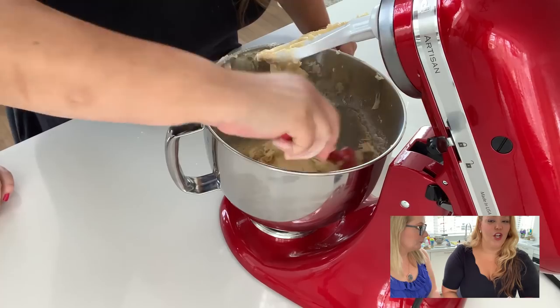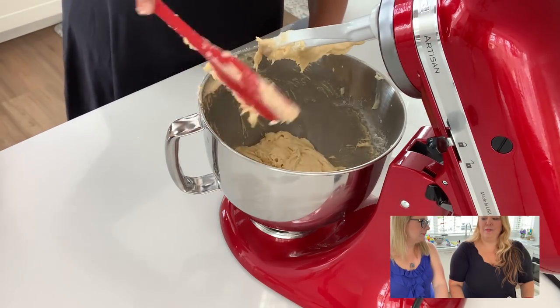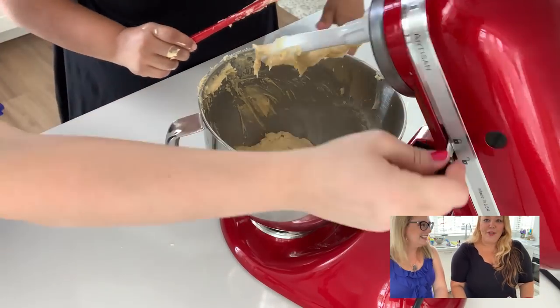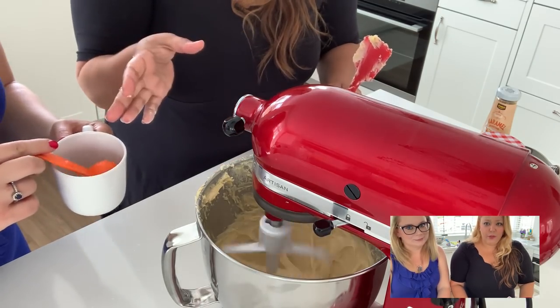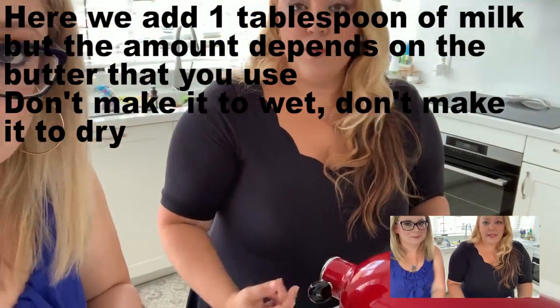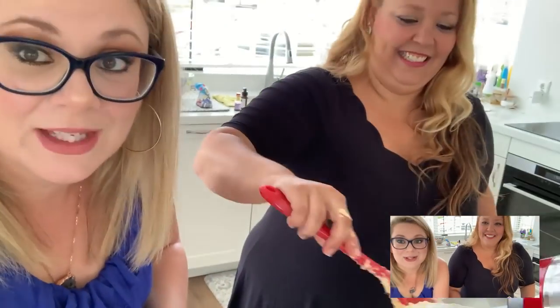I'll stop the mixer so it doesn't over-beat while I answer. So this was 2014 — I did a trip to London with my husband and at the train station there was a cart with cupcakes. Every day I passed by and they looked so beautiful. The last day I finally bought the mini cupcakes and when I tried them they were very dry. They looked beautiful but were extremely dry, so I thought: I can do better than this, because I always baked — not professionally, but since I was a child my mother always baked.